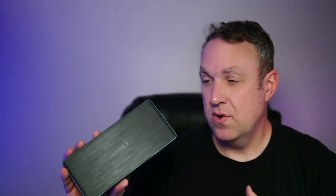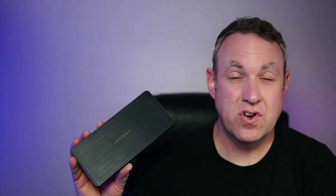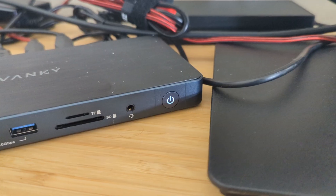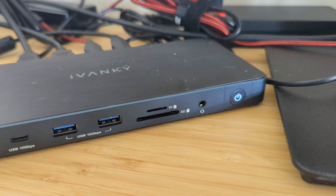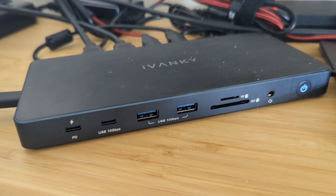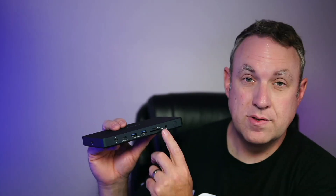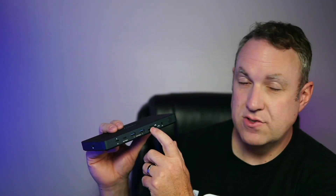This was sent to me so I could make this video and try it out. I've tried out a lot of docks, and a few things set this apart. You can do up to three monitors, and I like that it has four USB ports. It also has a USB-C port, so if you wanted to plug in an external hard drive or do some data transfer, you've got that option for the fastest data transfer. I actually use SD cards and micro SD cards a lot — I do a lot of photography and video, so it's really nice that you have those on the front of the dock.